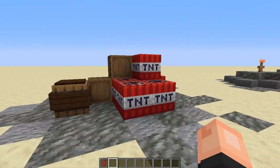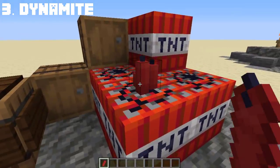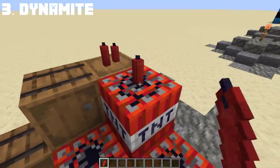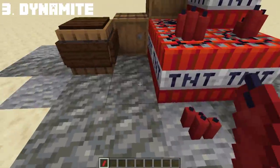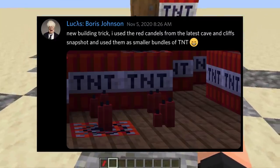Did you know a red candle looks like dynamite, especially when placed on TNT? And yes, this does not explode — you can only use it for decoration purposes. You can place as many red candles as you want, just don't overdo it. Credits to Lucas for sharing this idea.